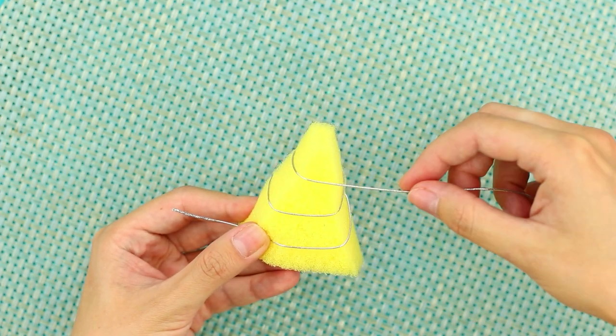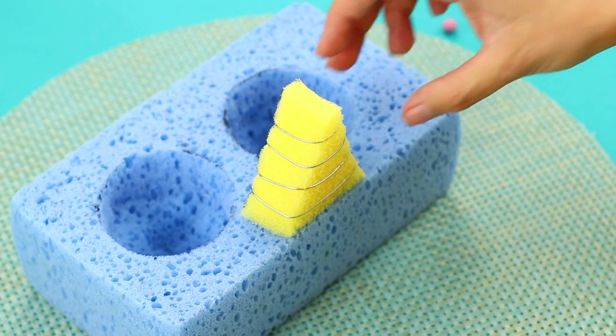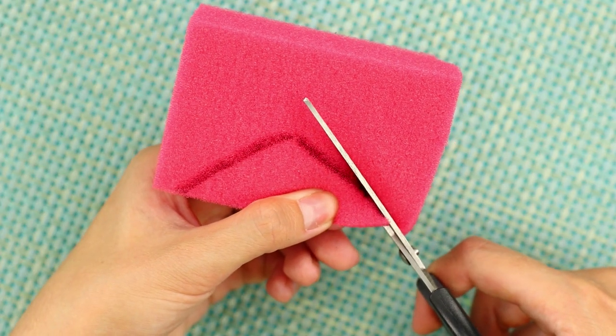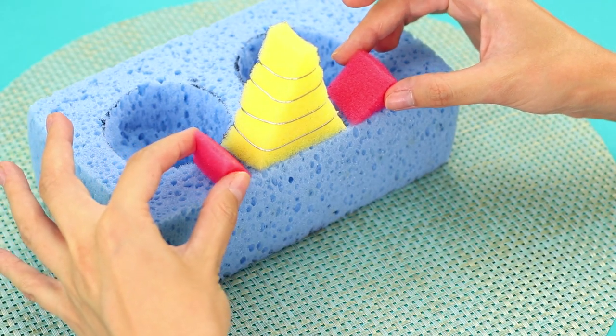Wrap the triangle with wire in a spiral. Attach it to the main sponge. Cut out a few more pieces from the pink sponge — those will be the ears and nose. Attach them!